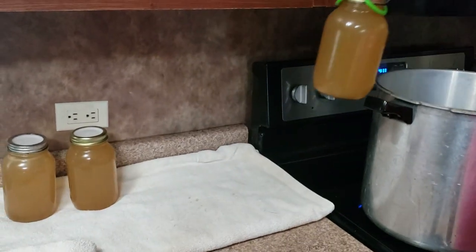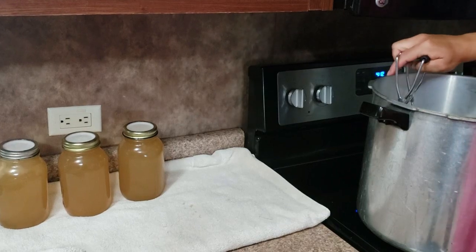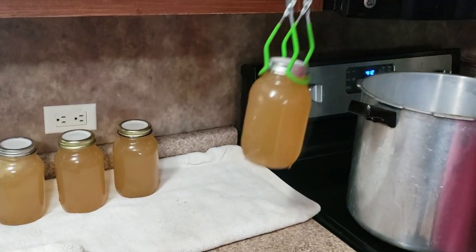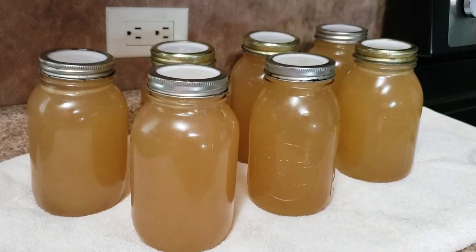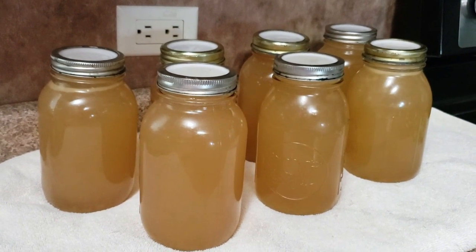After your process time — and if you're using a pressure canner like me, after all the pressure has come down — it's time to take those very hot jars out of the canner. After I take them out I'm gonna set the timer for 10 minutes and let these jars slightly cool.